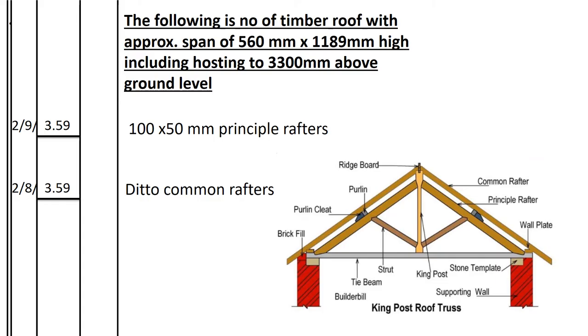In the takeoff sheet we record: timber roof with approximate span 5,600mm × 1,189mm high, including hoisting to 3,300mm above ground level. Principal rafters: the number equals the number of trusses (9), each truss has 2 principal rafters — so 2 × 9 = 18. The length of the principal rafter is h1 = 3.585m, recorded as 3.59m.